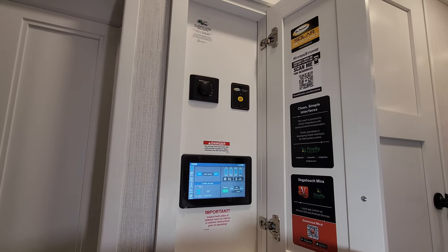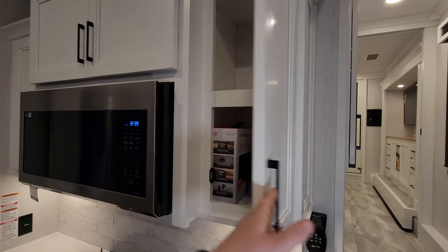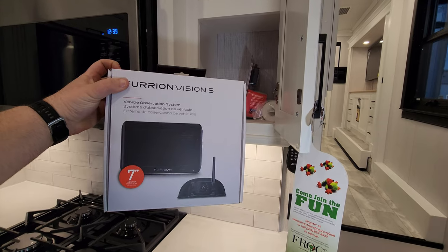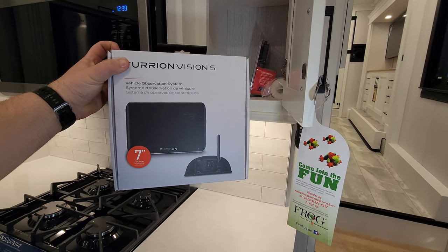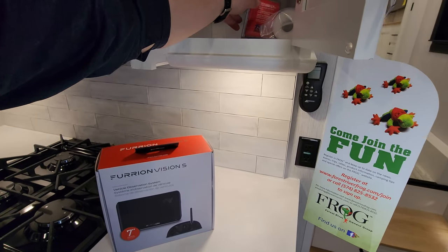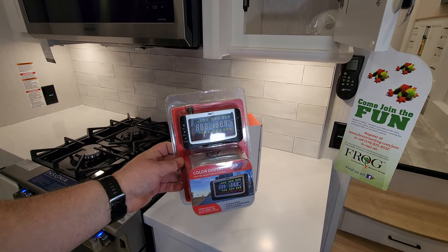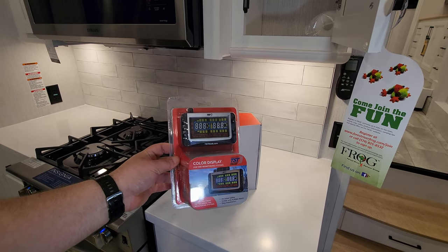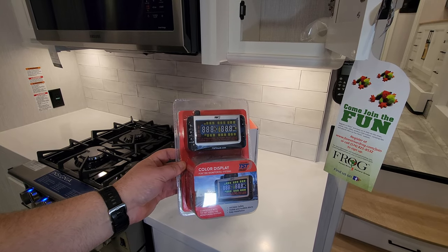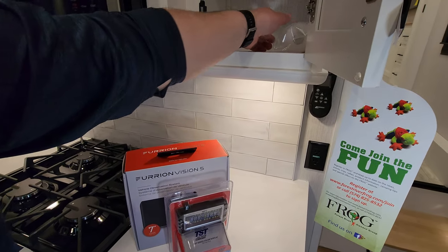Behind this little cabinet is your Firefly system with a lot of controls — the brain box for the RV — along with your Truma on-demand water heater and the inverter on/off button. This unit was ordered with a four-camera system and comes with a seven-inch screen, a really nice safety feature for driving. There's also an electric adapter to use it when camping. The tire pressure monitoring system controls are here — this unit has six wheels, all with tire pressure monitors built in.